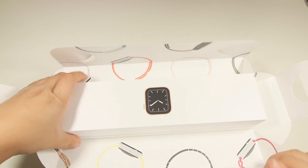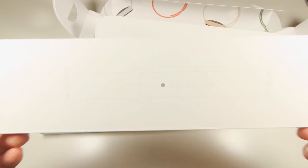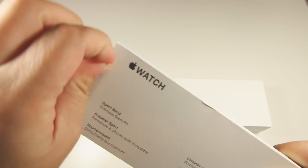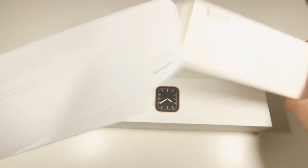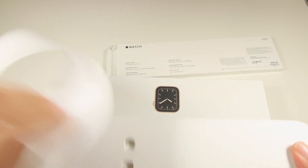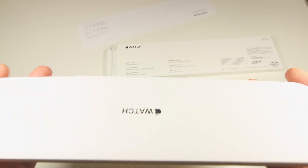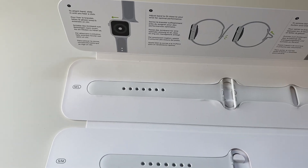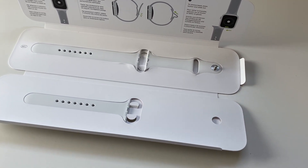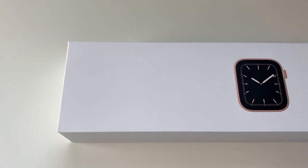Right when we open it, we can see that the watch is inside the box and we also have the straps. I got the white sport band with the gold watch. I forgot to mention the watch is the 44 millimeter — there's a 40 millimeter and a 44 millimeter, and of course the price ranges are different between the two. As we open it we can see that we have the medium and large sport band and also a small sport band.